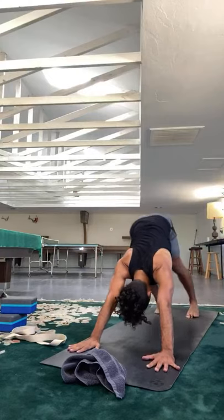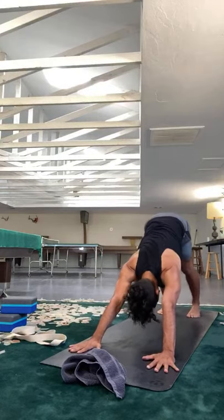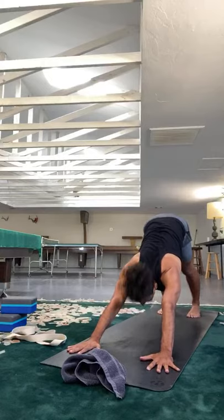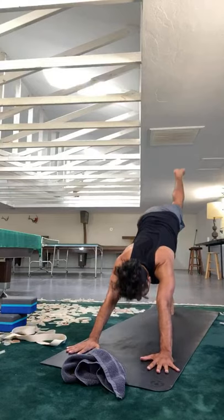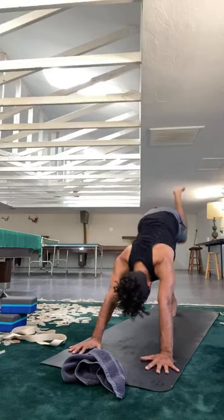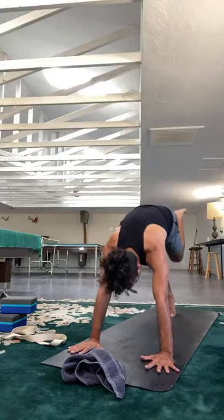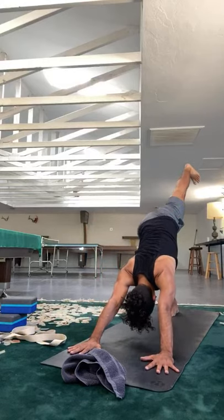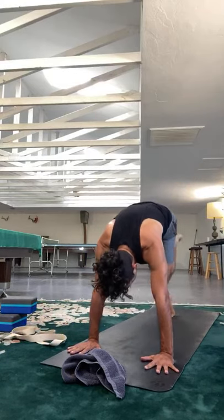If you're taking that vinyasa and up dog, can you lower halfway, pause, flip your toes — the hips never touch the mat — broaden. Exhale, hips up and back — downward facing dog. Take a nice deep inhale, out your mouth, let it go. Three rounds: inhale, exhale, come forward to your nose, and send it back. And two more: exhale forward and back. And one more: exhale forward, pause at the top.